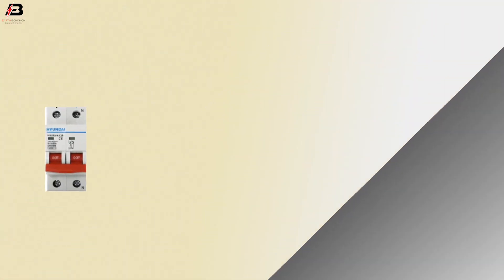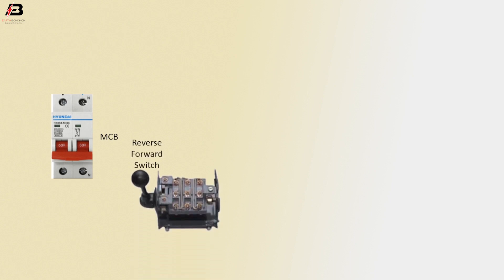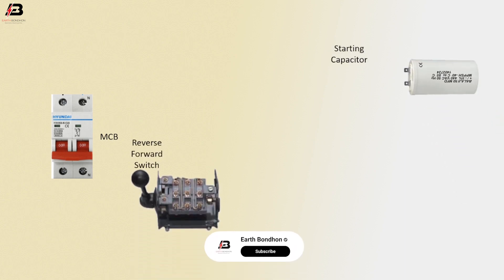So viewers, let's start. Double pole MCB circuit breaker. Reverse forward switch. Starting capacitor.